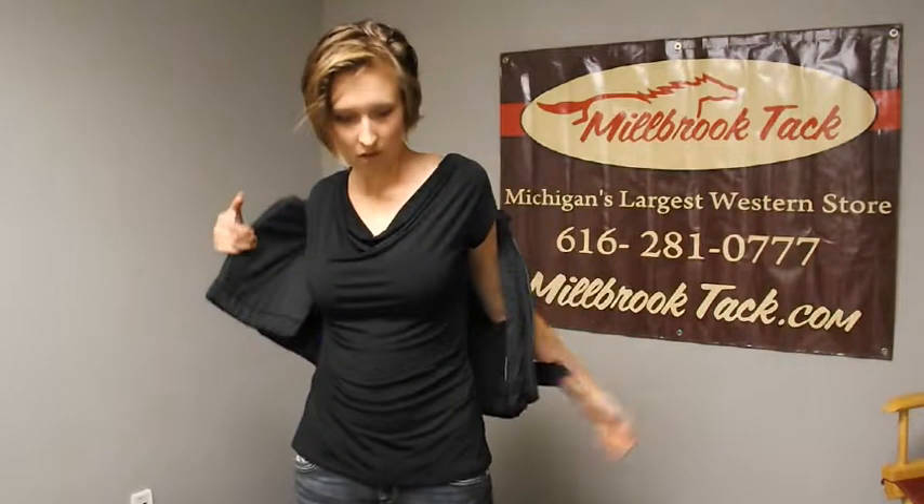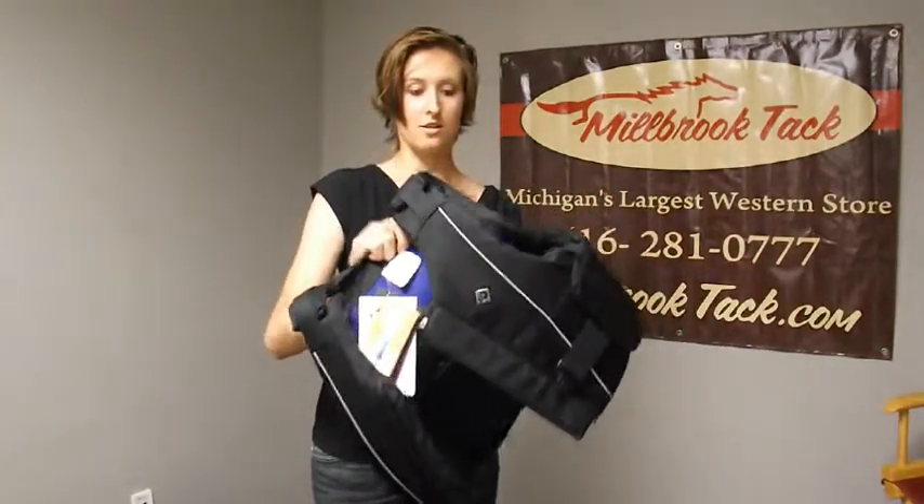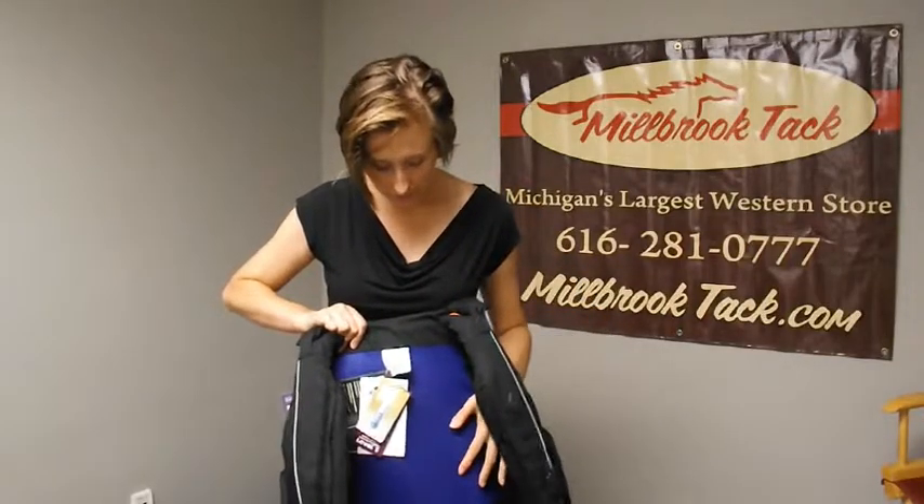It does mold to your body nicely after only wearing it for a couple minutes — it's already getting nice and soft. Very comfortable. It does have a Coolmax lining and it's perforated for breathability. And this is the vest that I would highly recommend.